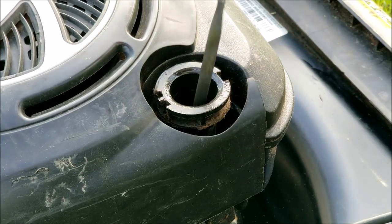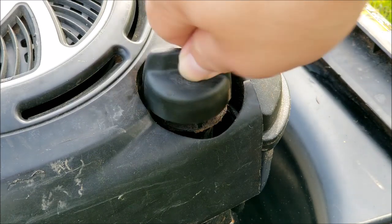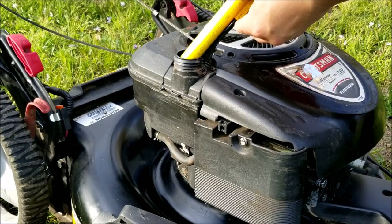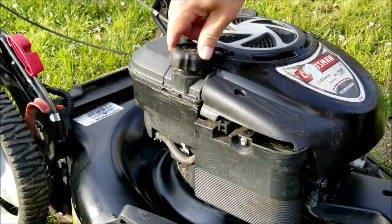Before I go any further I want to check the oil level and its condition. It looks to be at the right level but it's a bit dirty, so if we get it running I'll do an oil change. The gas tank was empty when I got it so I'll put some fresh gas in the tank and try starting it. This might give us an idea of exactly what's wrong with it.